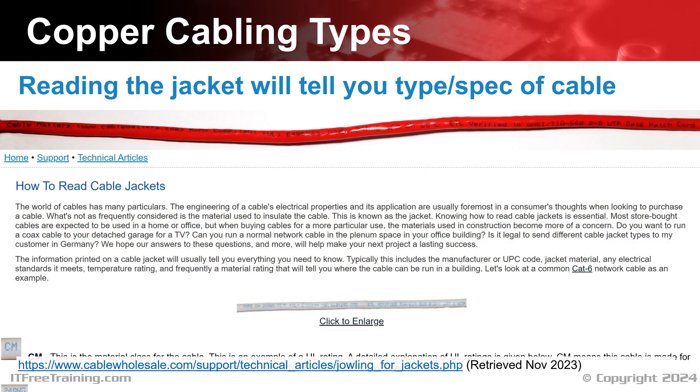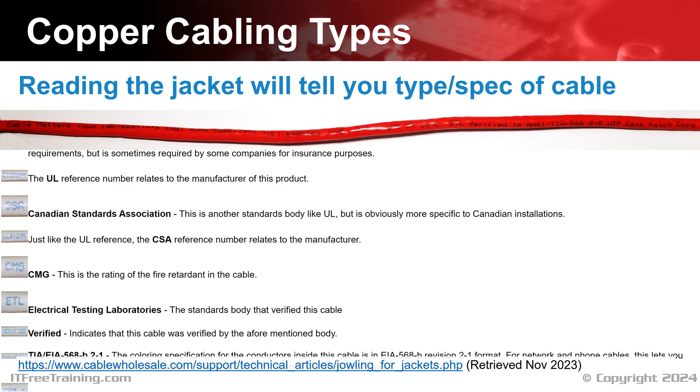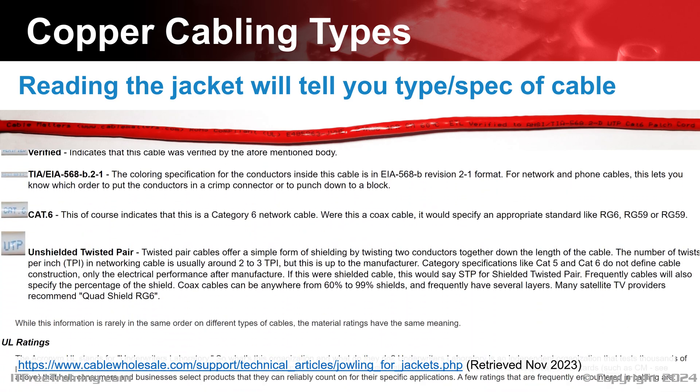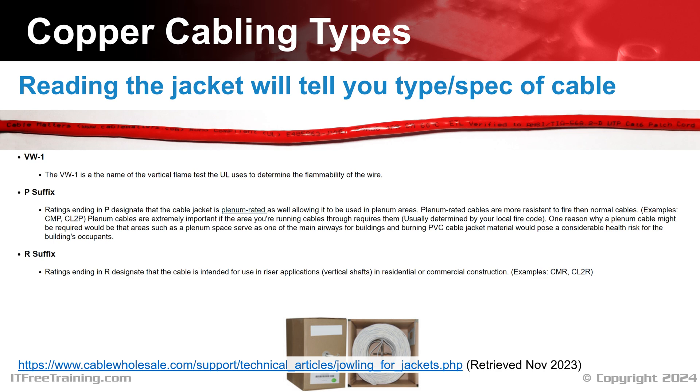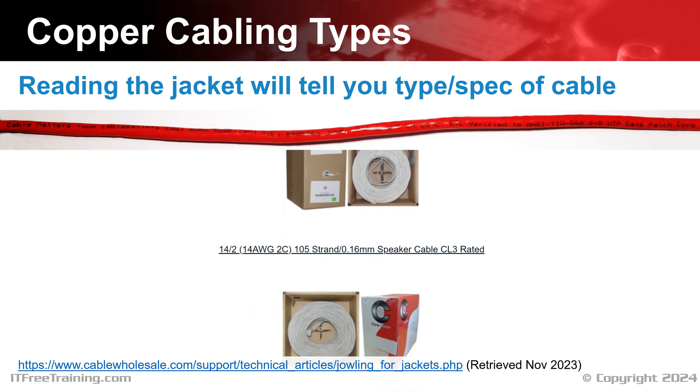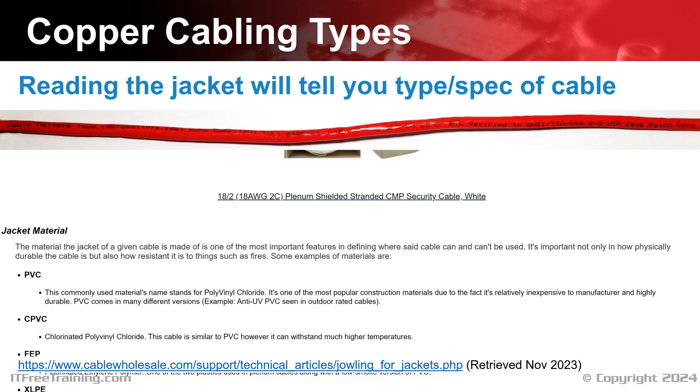CompTIA has provided a cable reference website. If you are not sure what the text means on a cable, have a look at this website and it will give you a description. I would use this website as a reference — you don't need to remember it all for the exam. The site also provides information about what temperatures and conditions the cable should be used with.